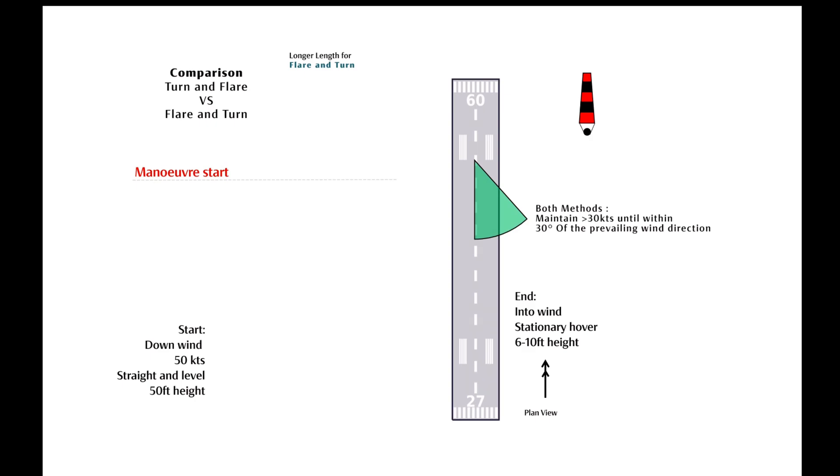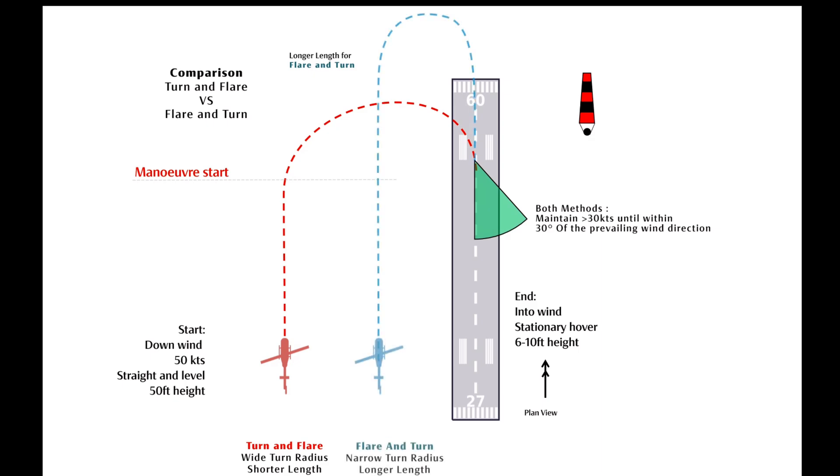Here is a diagrammatic comparison of the two different techniques in action. As you can see, the turn and flare manoeuvre requires a shorter overall space but a wider turn radius. However, the flare and turn manoeuvre takes a longer length overall but is more suitable for narrow, confined areas.